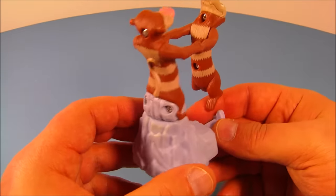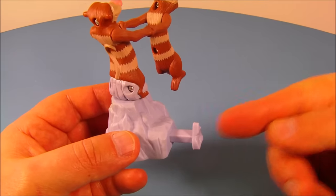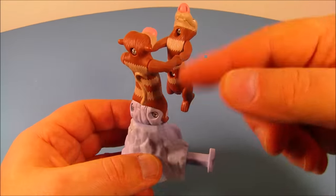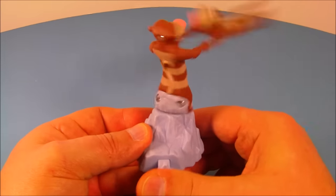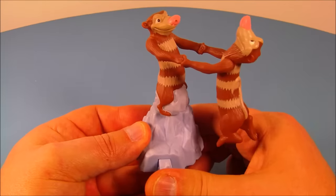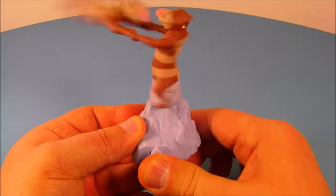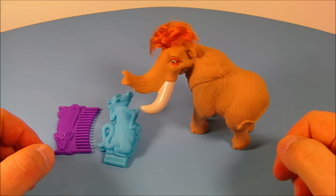Next up we have the Swing Around Possums — a great little toy, I'm totally digging this. What you do is push the button on the side, and the faster you push it the faster they spin around. How can you not like this? Then you slow down, give them a quick spin, then push it super fast. This is great!